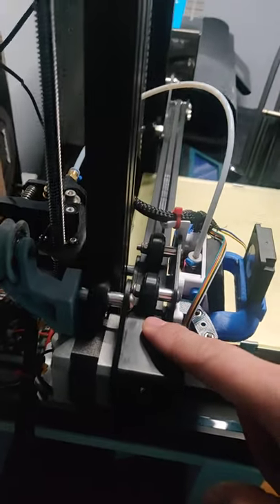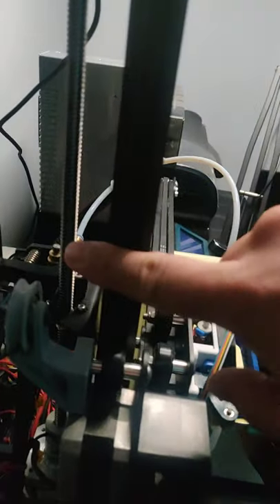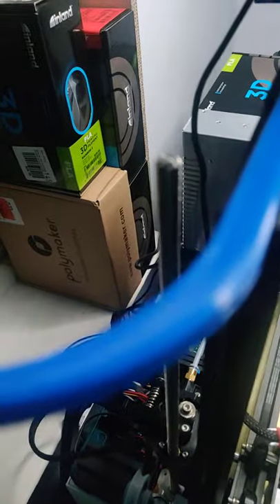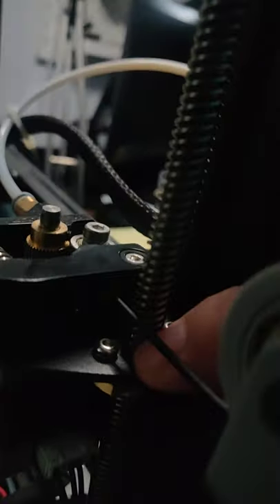First thing you do when you get the Ender-3: fix the Z-axis screw against the X-gantry. Make sure the screw is as straight as possible and print a little shim so that it's spaced out a little bit. Then, as you install the X-gantry from the top, make sure the brass nut — which is right here — lines up with the top of the screw as much as you can.